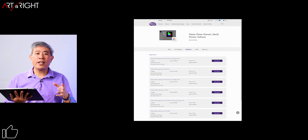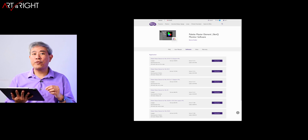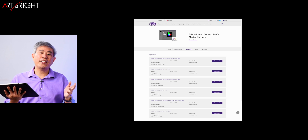BenQ have made one big change, and this has been a request I've made for a long time to their Palette Master Element website. They have now put selected stable versions on the site, so you can go and download it directly. I'll leave a link to their site in the description below. This way, you don't have to click on the Palette Master Element download link in my video descriptions anymore. This is really awesome.